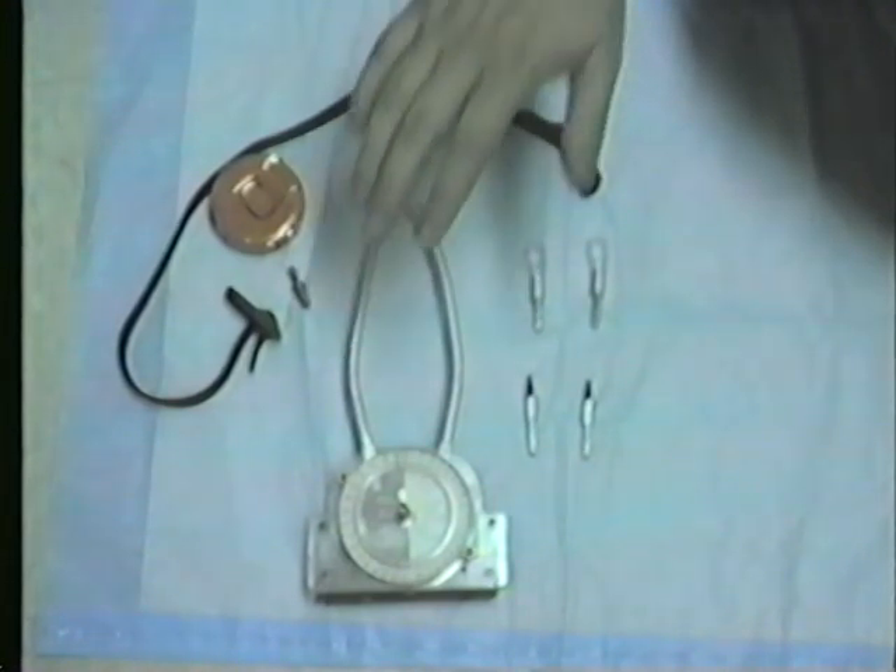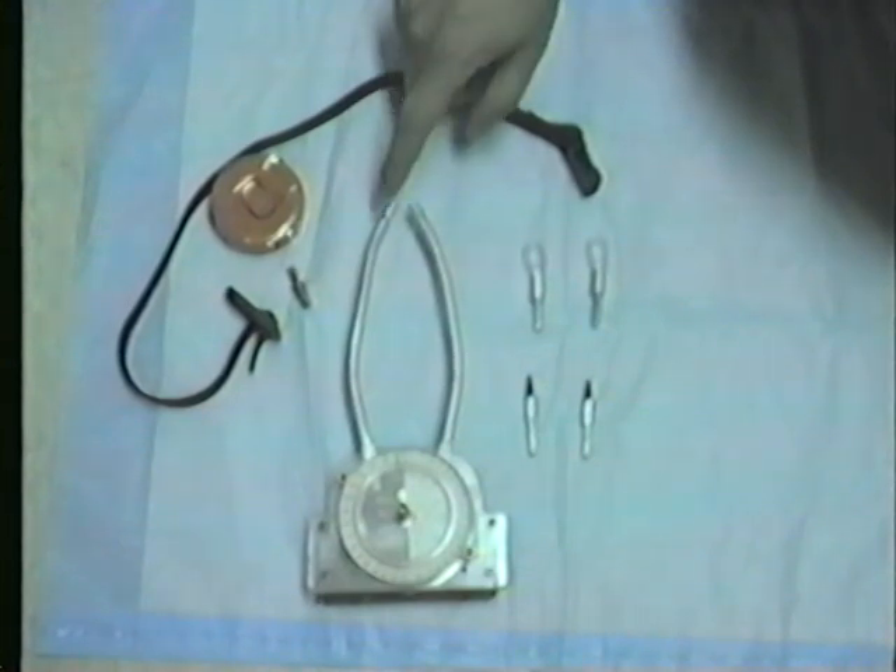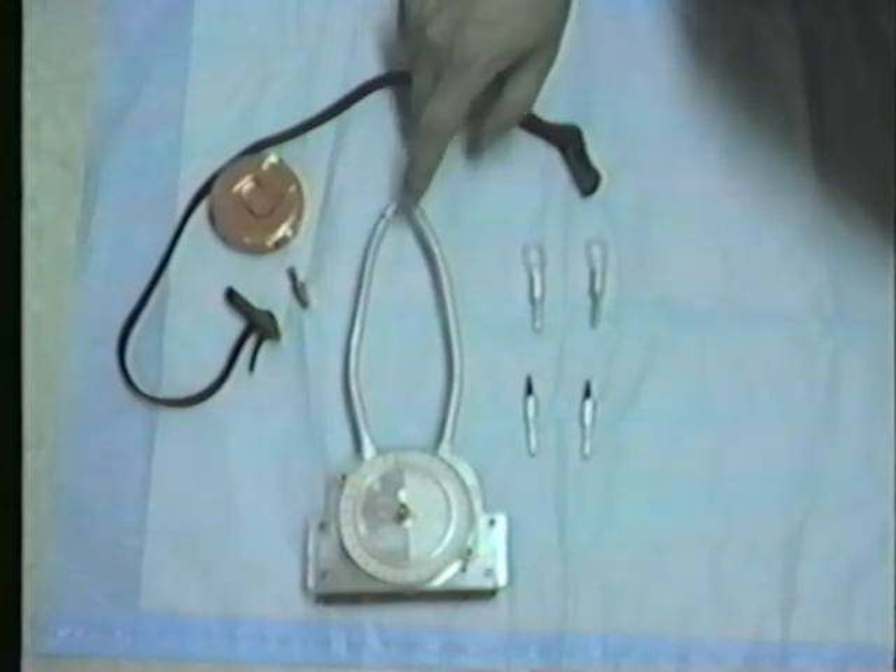The tool is basically a combination of a dial caliper and an inclinometer. It will measure the distance and inclination between two landmarks that are contacted with the ends of the measuring arms right here.